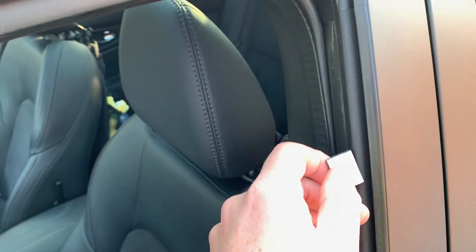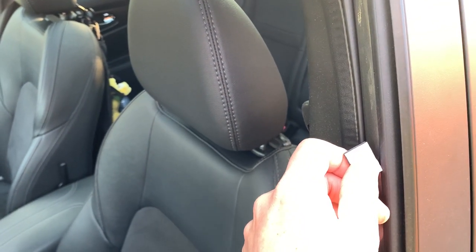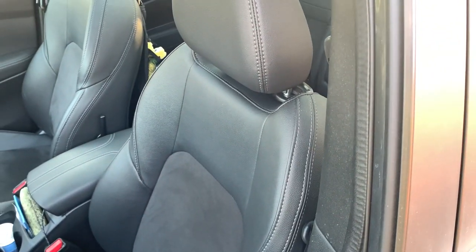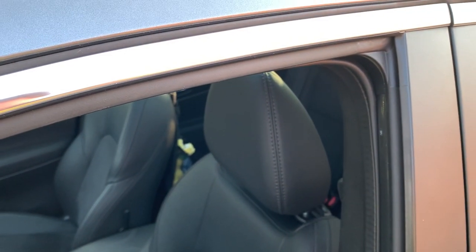Of course I tested first if the window still closes without any problem. You want to avoid the window being blocked, and in worst cases maybe it explodes or burns the motor.